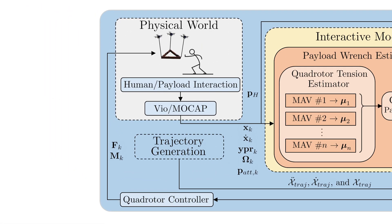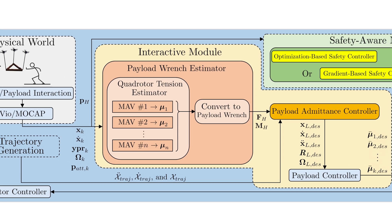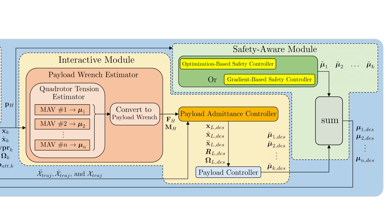The pipeline takes odometry data from the interactions happening in the physical world as well as pre-planned trajectories. Our system consists of the interactive module and the safety-aware module.